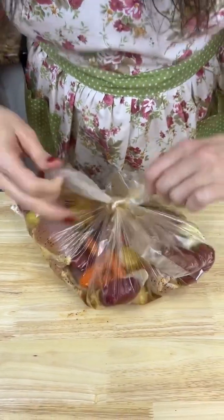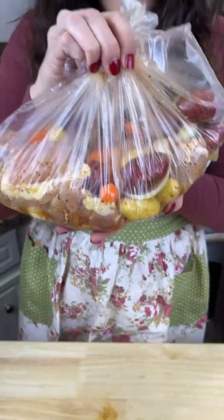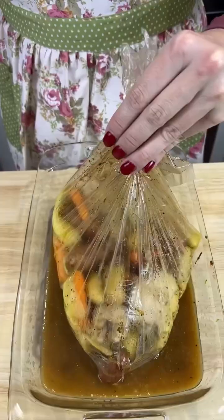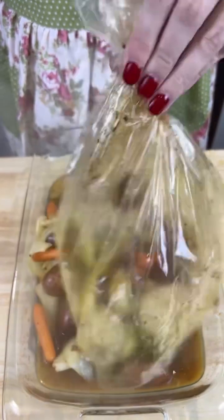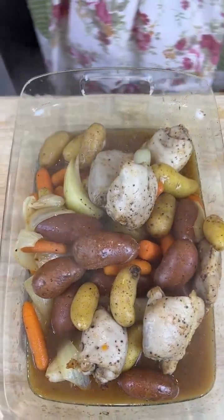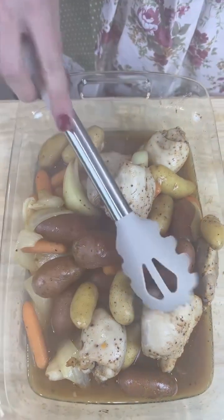I'm sticking this straight in the oven at 350 for an hour. Alright, looky here y'all — that just came out, and the bag split right in half like I needed it to.